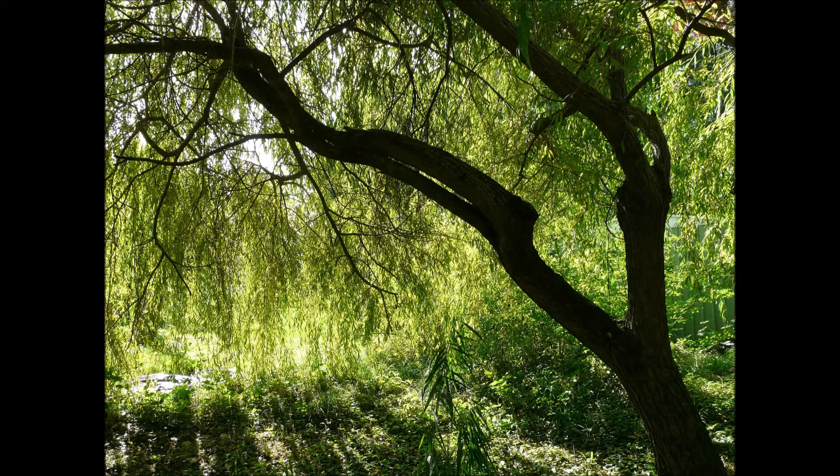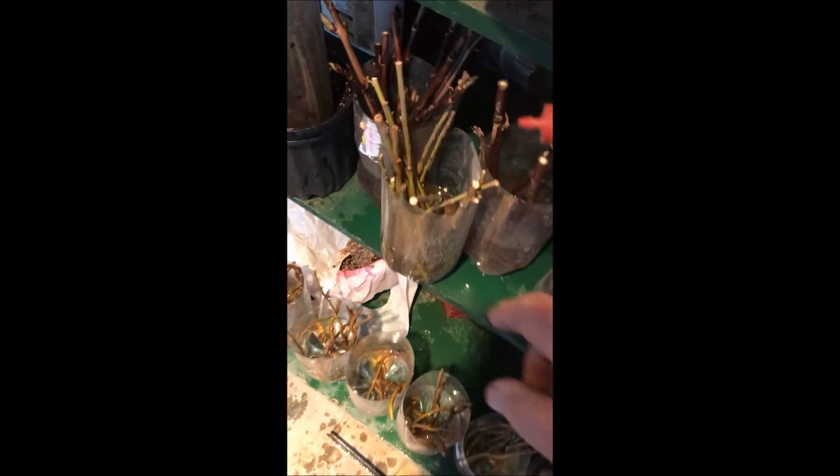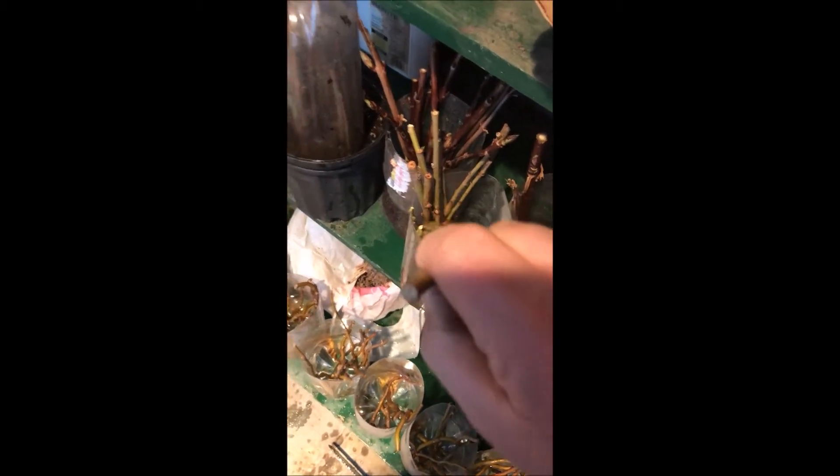In mid-January, about a week ago, I started making cuttings of willows. Here's an example of a weeping willow that's been in water for one week, and you can just see the beginnings of roots starting to form.